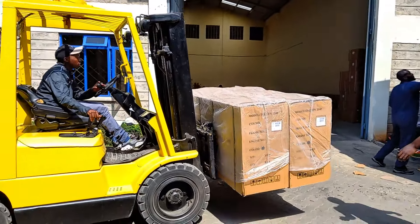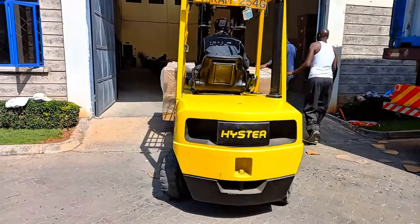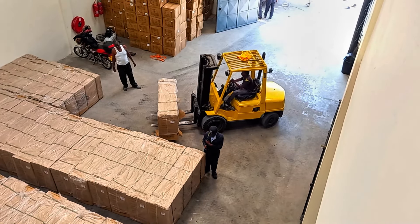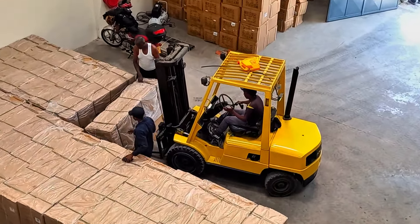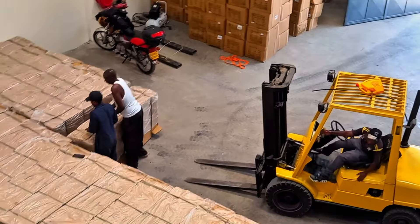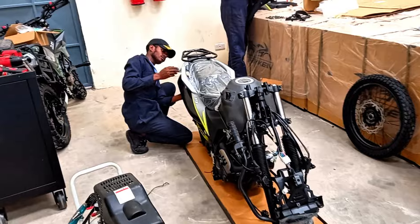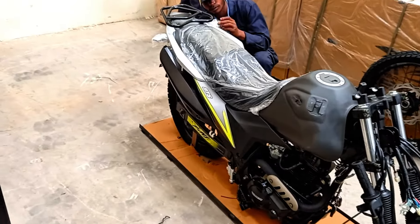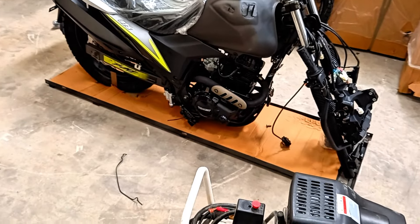We are introducing a brand new model — the Tekken 200. From the feedback I received after reviewing the two previous Tekken 250 models, people have been talking about off-road capability considering the design and tire size. Now we have a different model we want to test to see what happens. Could this be the best Tekken we have so far? We don't have a lot of details yet since it is being introduced for the first time.